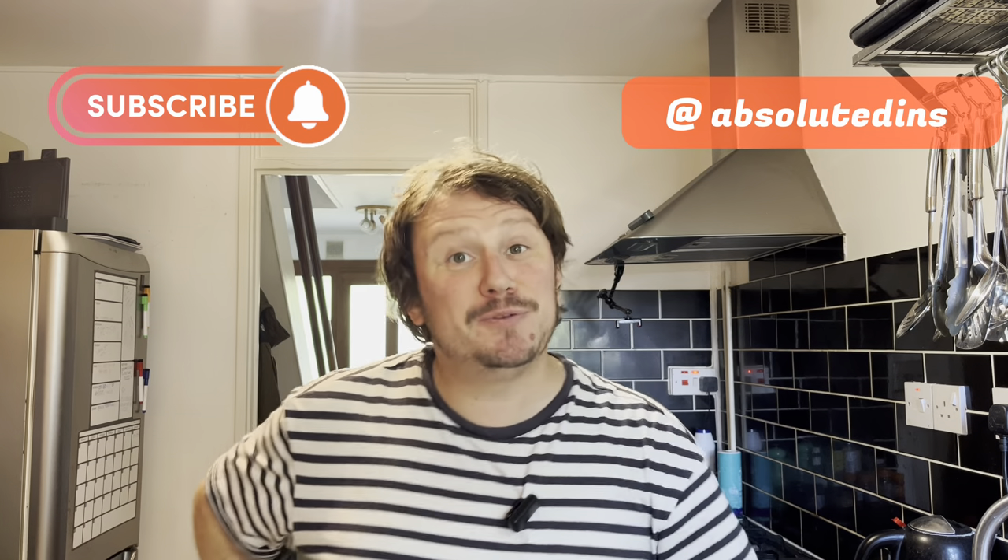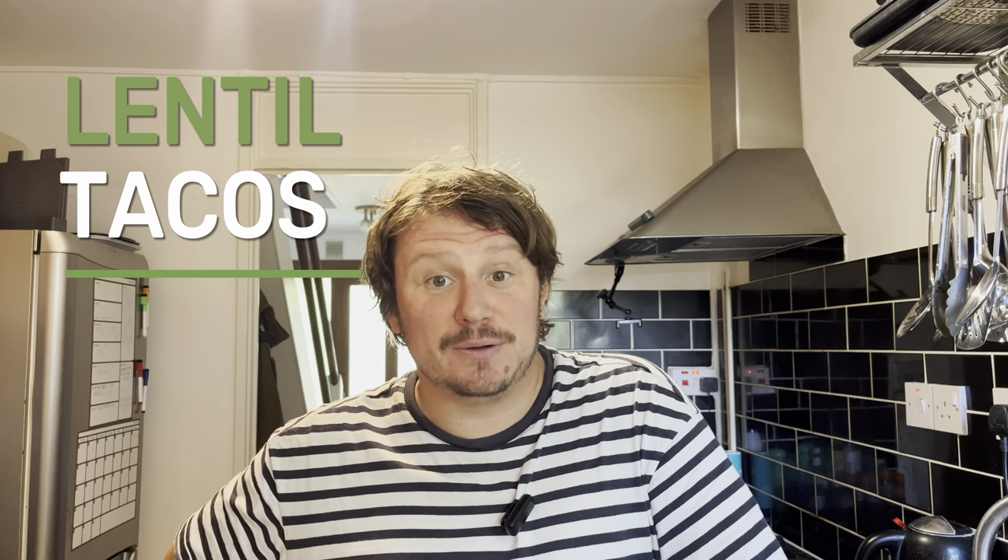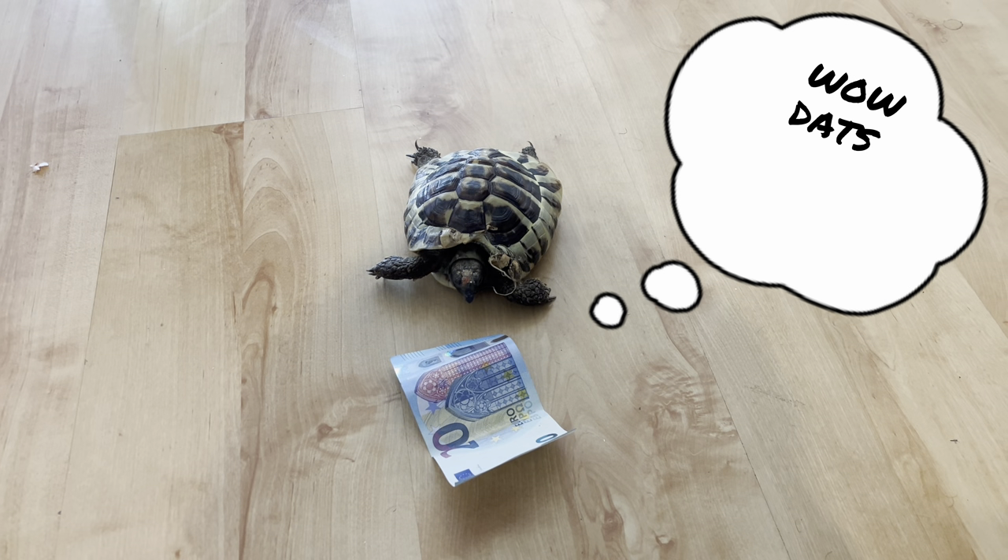Welcome back, or welcome to Absolute Dins. My name is Billy Cunningham and today we have a request from my friend Sarah Inge to make something Mexican and something vegan. I'm making lentil tacos. I'm not vegan myself as you know, but I do believe in being kind to animals, and we can be kind to animals by eating a little bit less meat. So let's crack on!